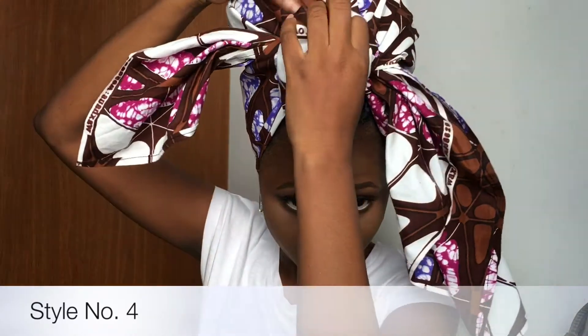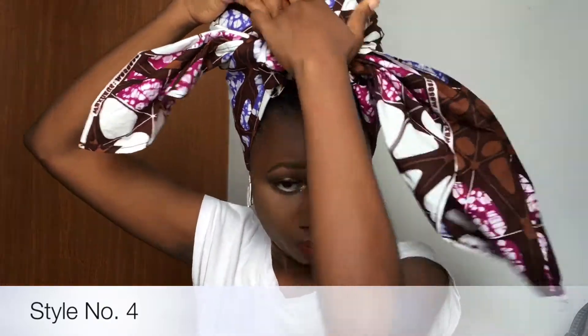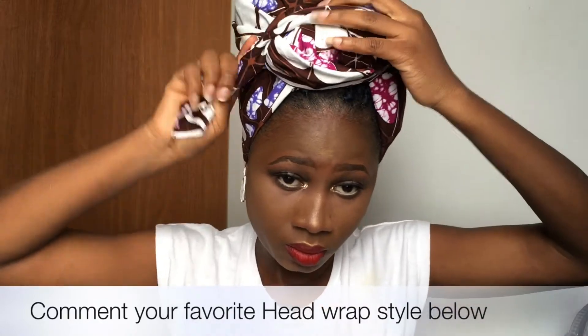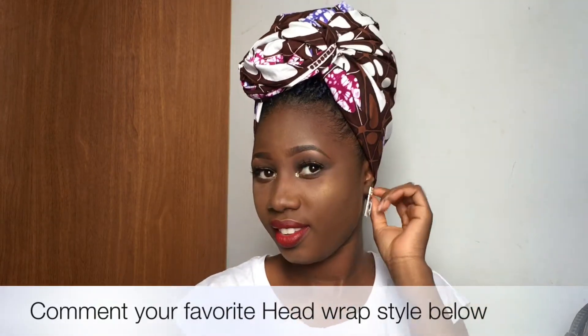After tucking the long tail behind the knot, I'm going to take the other two remaining tails and tie them around the knot to make some sort of turban situation. I really hope you guys enjoyed these styles — tell me which one is your favorite in the comments below.